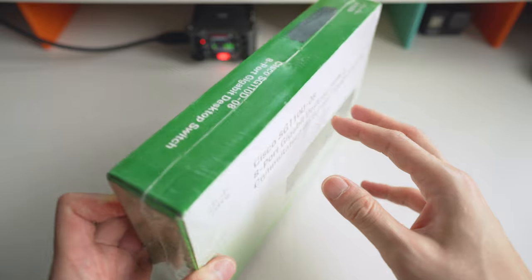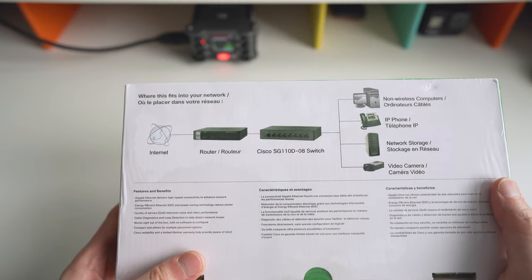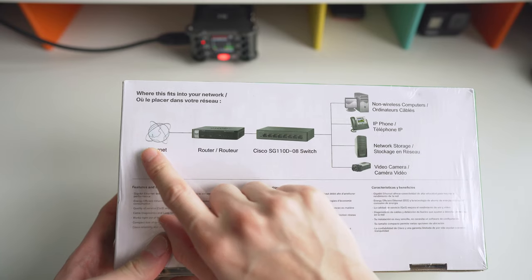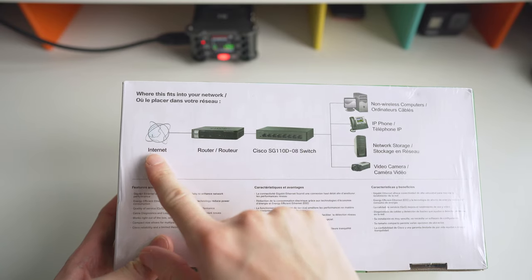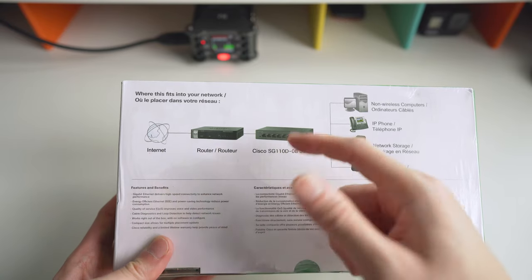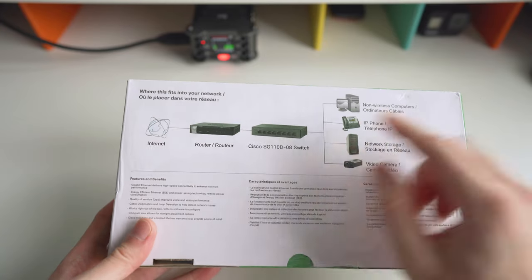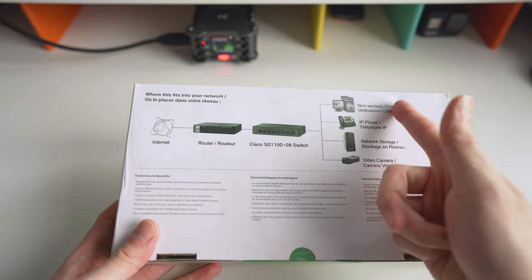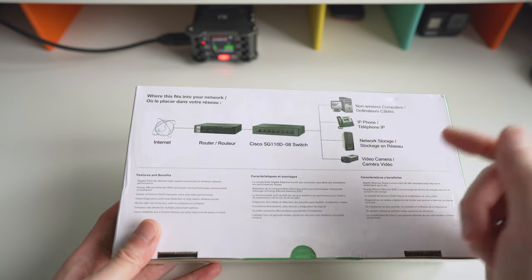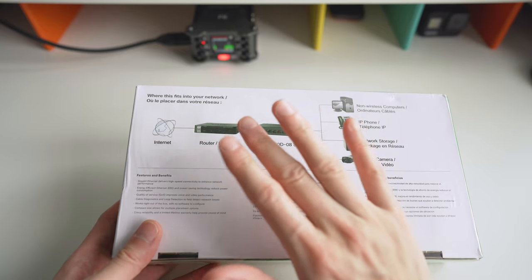It just came from Amazon a few days ago. On the box they show you where it fits in your network — you've got your internet, your router, then your switch. You can daisy chain a bunch of them and connect to your workstation, IP phone, a NAS like a Synology, video cameras, and all these ports are gigabit Ethernet.